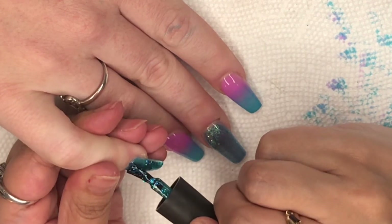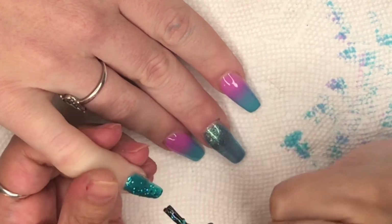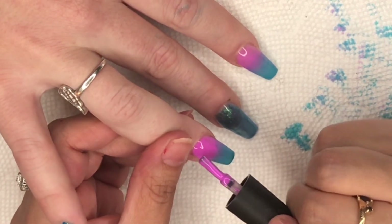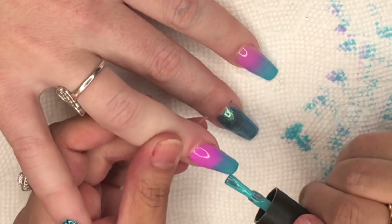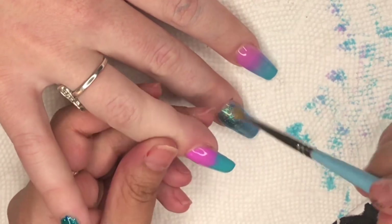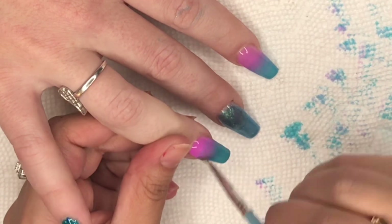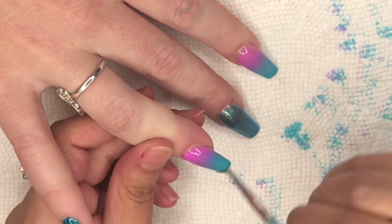I really like this second coat. I can't believe I was sleeping on Beetles — I apologize. A lot of people were telling me to try Beetles and I was just like, 'no.' I want to apologize because I have been sabotaging myself. I get it now! I have so many Beetles apologies, and I'm definitely going to be doing more reviews. I love these colors — I can't wait to use the rest. There are 20 colors in this mermaid kit, and we used the pink one and the blue one, so there are so many different color combinations.